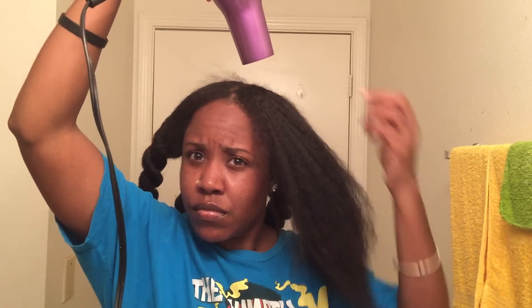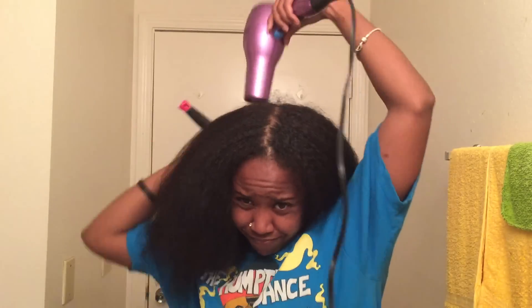If you guys watched my flat iron video, you know after blow drying my hair I like to finish up with a cool shot. Here I am just blowing my hair all at the same time, free blowing, using my paddle brush and blowing it with cool air to seal in the cuticles.